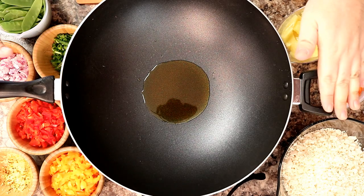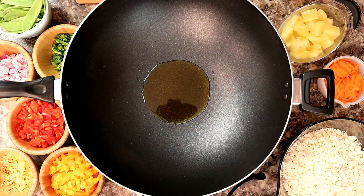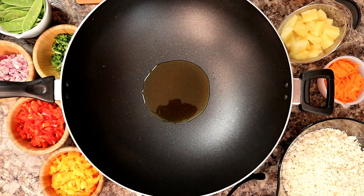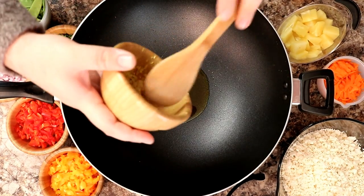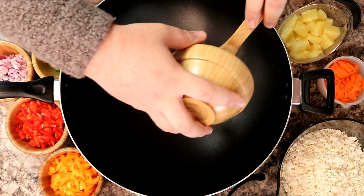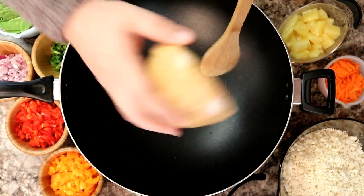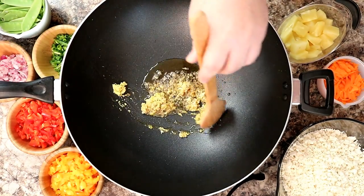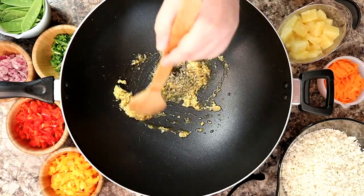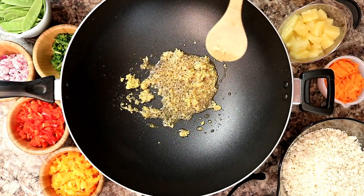Alright, we've got our wok ready. We preheated it with the oil in there, and you want to let your oil heat up for about a minute or two before you start. So we're going to go ahead and add our aromatics first, which is our ginger and our garlic, into the wok. They're going to start to sizzle up, and it only needs about 30 seconds before we add our next ingredient.